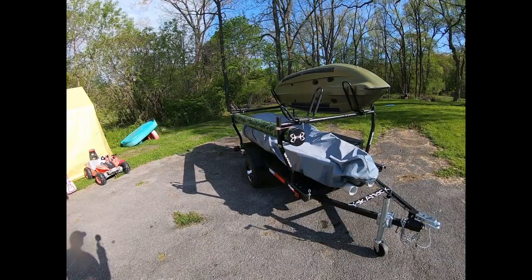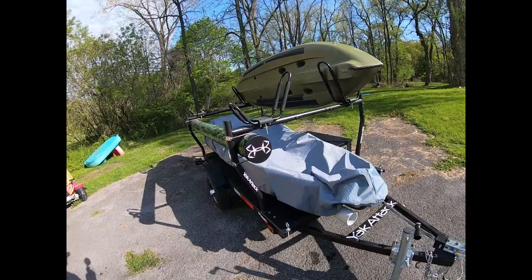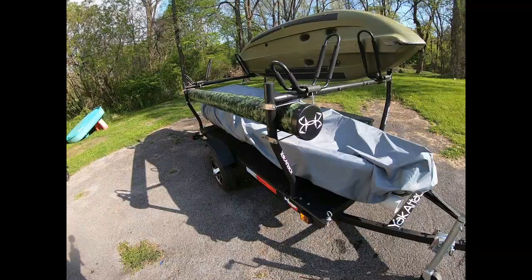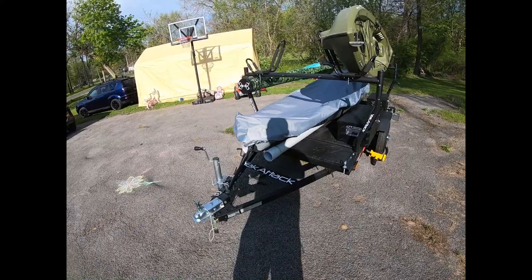This was a Harbor Freight trailer to begin with — it was around $300 or so. I added pressure treated plywood to that and sealed it with oil-based paint, a few layers of that. I painted the frame with truck bed liner because the frames come red and if you leave them in the sun for more than a few months they start to turn pinkish, so I really didn't want a pink trailer — did the whole thing in bed liner.